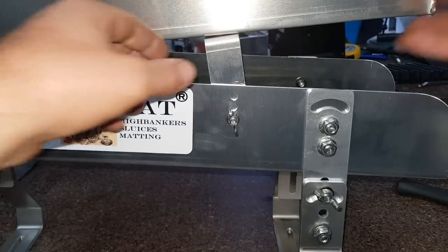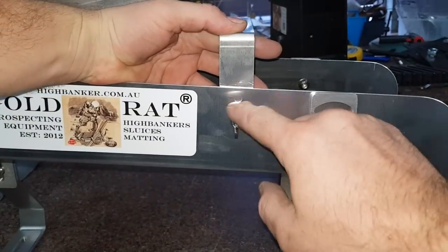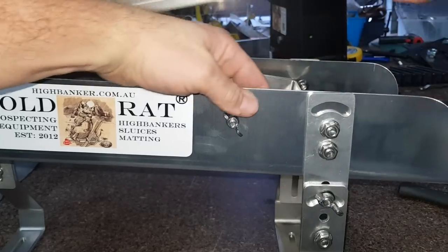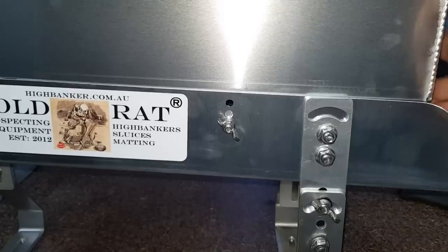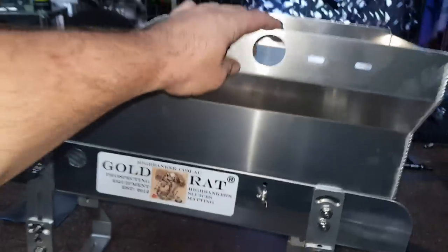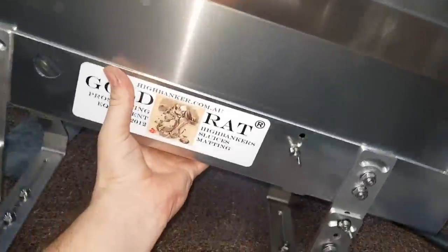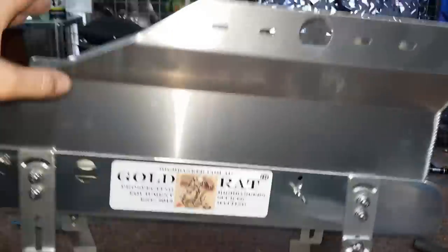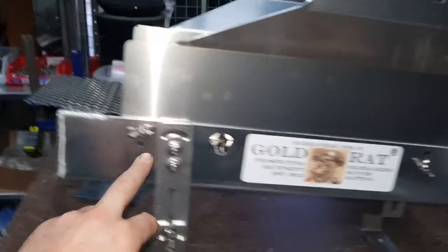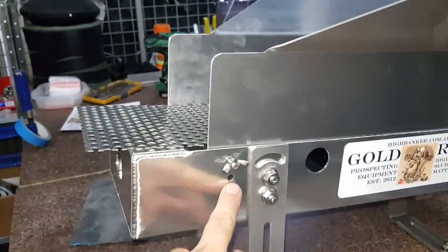Let me show you some of the features built into this unit. We've got three different adjustment brackets. The lower setting will actually clear the sluice so it sits in there nice and tight — you can run your strap straight over that, put all your gear and battery inside, and it's a really nice light unit to pack in, with everything rock solid. If you want to raise that profile up a little bit, you've got a couple of settings.